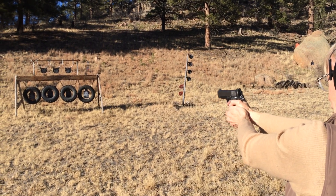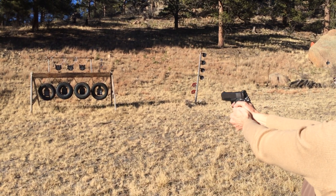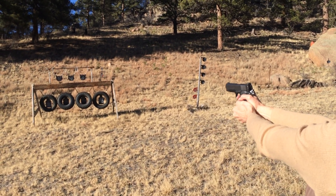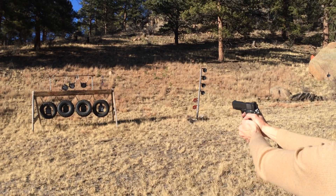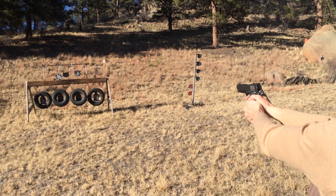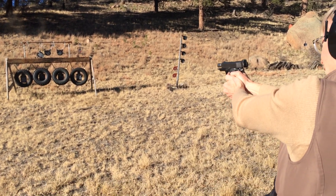Nice! I keep getting bombarded with these things. I blasted your chain out there! Shot the chain. Killed it. Oh man! This thing's got a kick! Oh! Close. Okay, you're out.